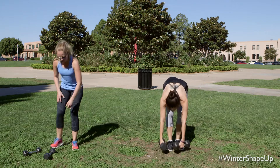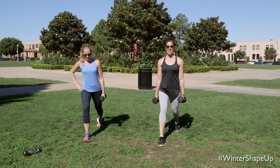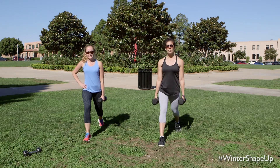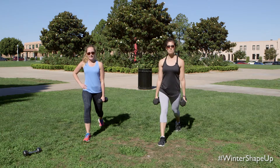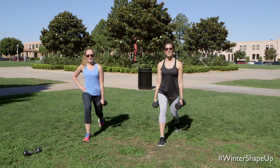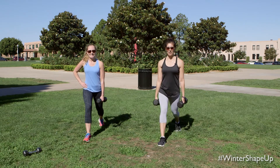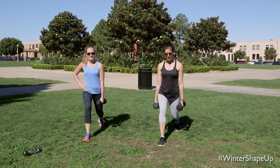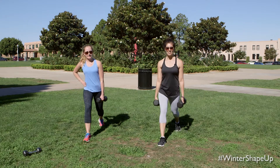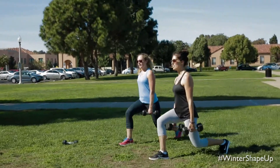Switch sides. Go ahead and grab those weights — give that leg a break. Step it back and we're lunging. Option here: you can always hold one or two weights. If you want to make this more challenging, just grab some heavier weights. And this is our quote 'recovery.' Good — hopefully you feel that heart pumping. Really squeeze those legs all the way up. Nice tall posture. Beautiful job. You've got ten seconds, friends. Get nice and low.